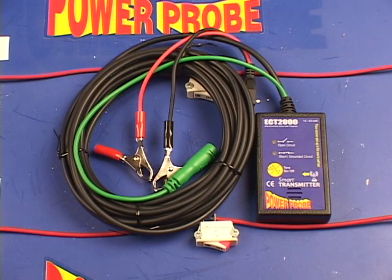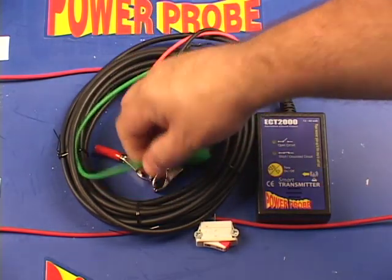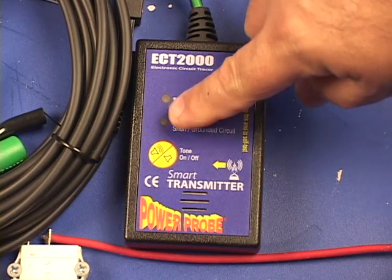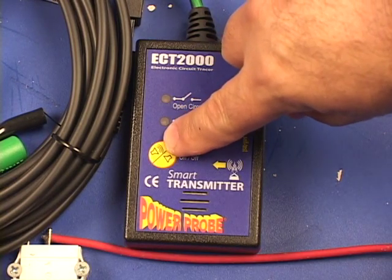The smart transmitter has been designed to inject a signal down your circuit. It has a 20-foot power lead and a green signal lead. It also has an open circuit indicator, short grounded circuit indicator, a tone on-off button, and a speaker.